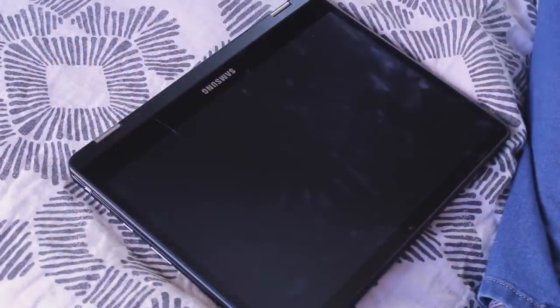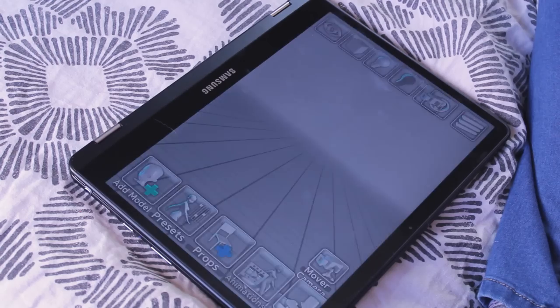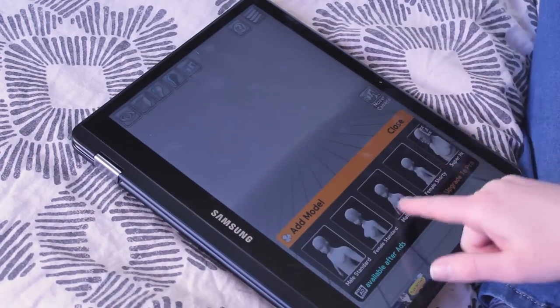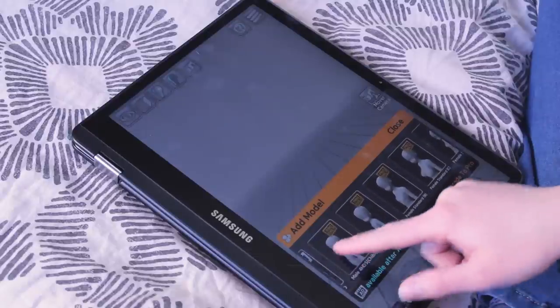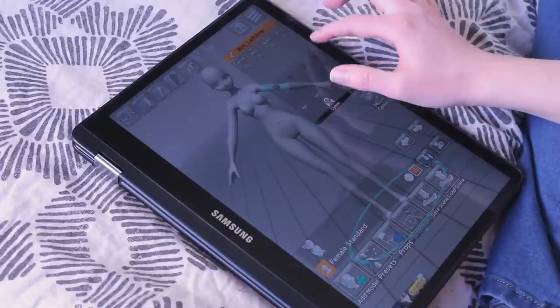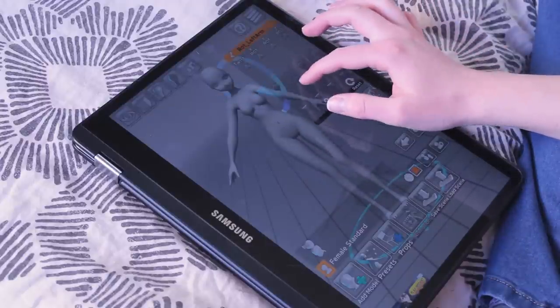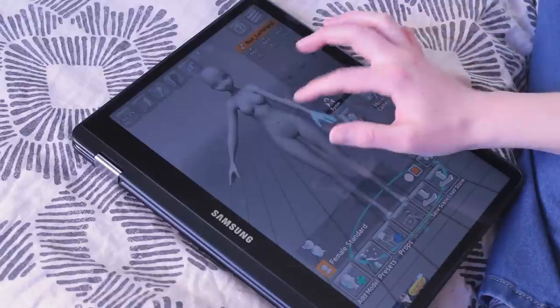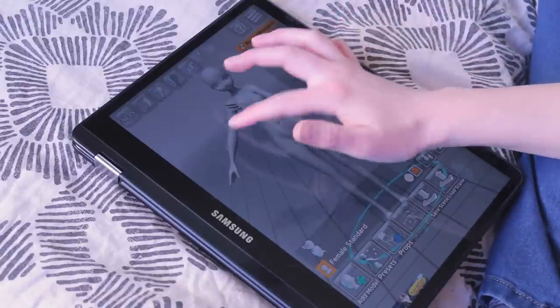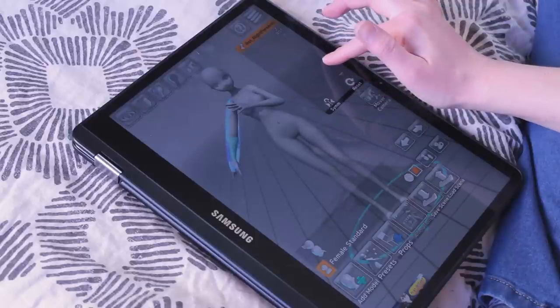I spent some time digging around in the App Store and I tried quite a few different painting programs, some of which were definitely better than others. I also found some other cool artsy programs, like this really awesome Modeler. You can use it to pose a model in whatever way you want, and there's also a bunch of preset poses. Some of them you can unlock by watching ads and others are available in a pro version. It's not anatomically perfect, but it can be a really great reference when you're trying to come up with pose ideas.